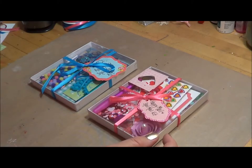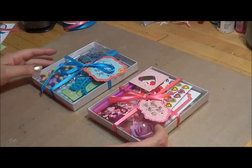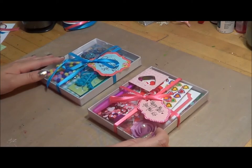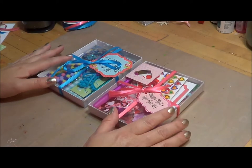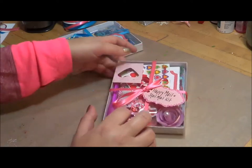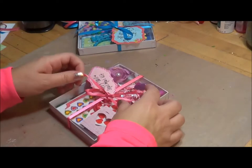I do want to ask that you forgive the raspy, crackly, squeaky voice. I have been sick for over a week with coughing and chest congestion, so my voice is kind of still getting back to normal. But I'm feeling better and very thankful for that. Let me go ahead and start with this Happy Mail Snail Mail Kit and I'll show you what I put in there.